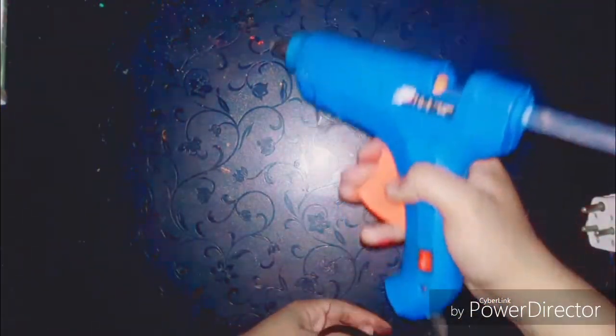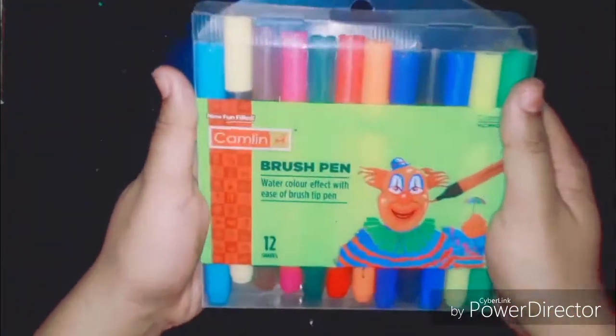I'll make this brief because you have seen me using this in many of my videos — yep, that's my glue gun, and you must have this if you are also a craft lover like me, because it can simply stick just anything.